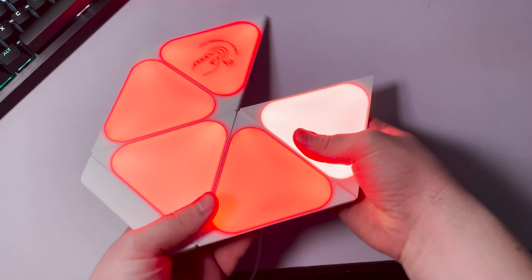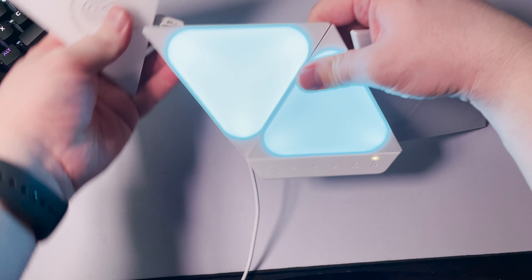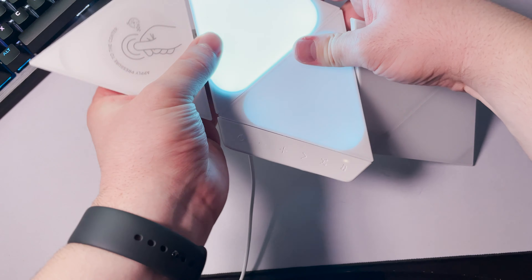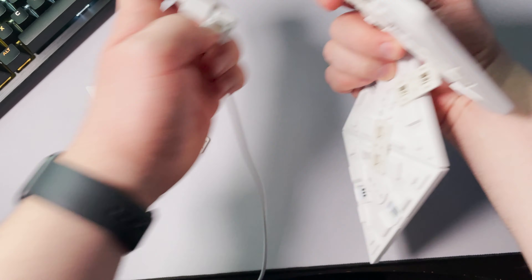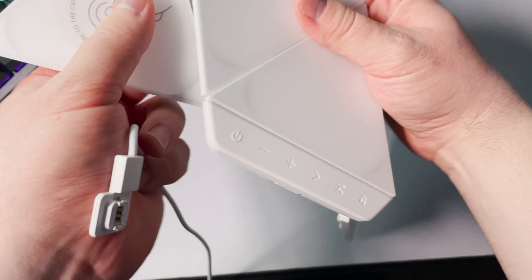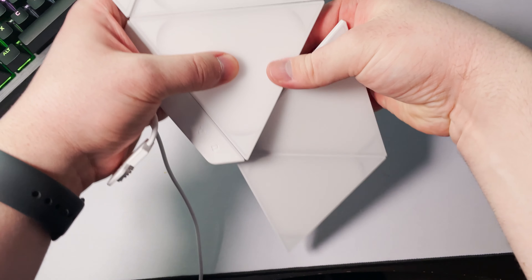I got the 5-pack for free through Best Buy's Insider program in exchange for an unbiased written review on BestBuy.com, but chose out of my own volition to do this video review. This will not bias my opinion in any way, shape, or form — they did not provide any info, and I got normal retail packaging, so everything covered in this review was from my own research and testing, and my thoughts and experiences are my own.